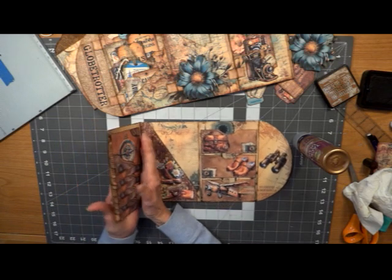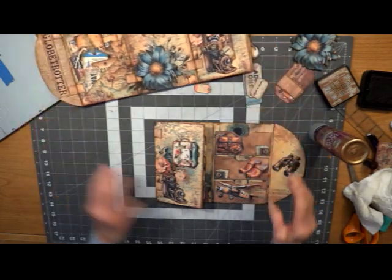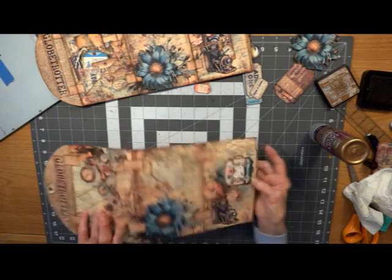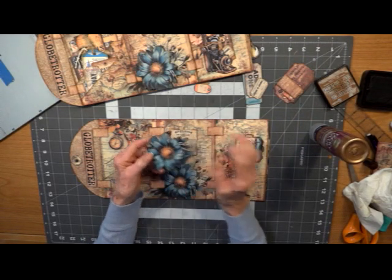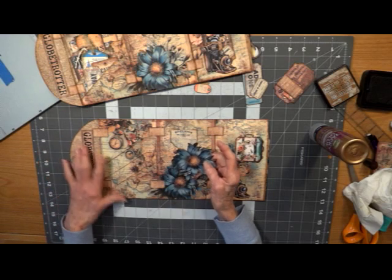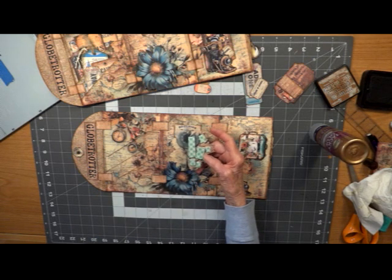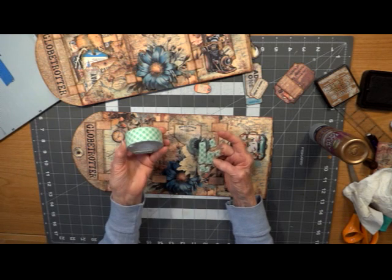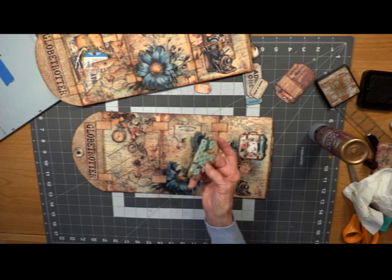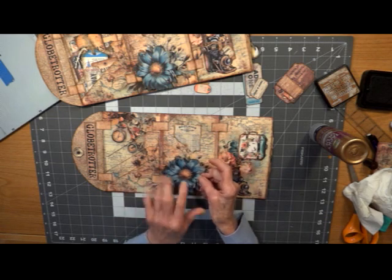Now let's flip it over. Make sure your waterfall doesn't get messed up — just run your hand down it. What I've done is back this because it's going to serve as a little tuck spot when we fold over our top. I have put — and I use this when I want something really strong — it's not your normal dimensionals. It's just a roll of Scor-Tape double-sided sticky tape, but it's a little bit bigger dimension-wise. You only want to put it on half of your flower.